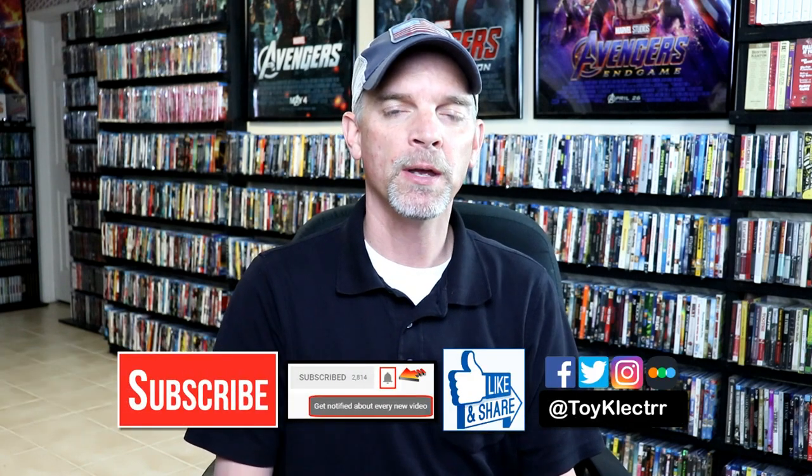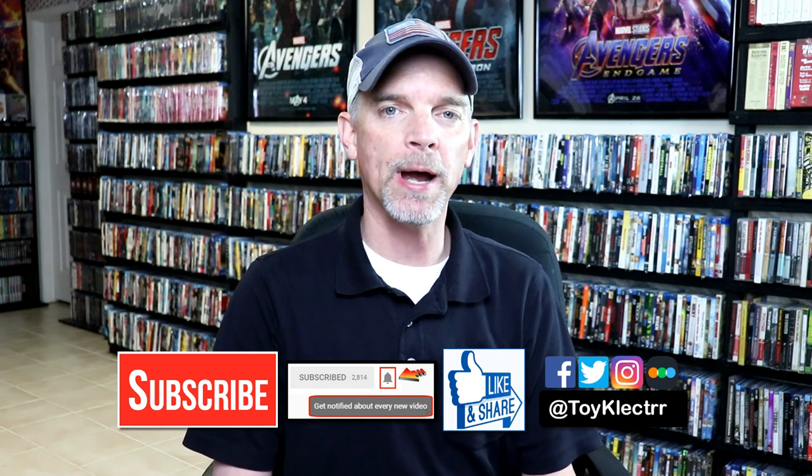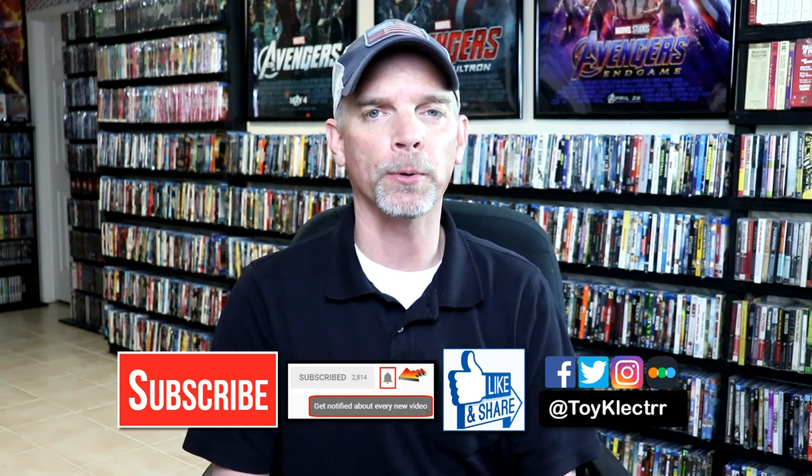Please leave me a comment below. Let me know what you think about this particular steelbook, and also let me know what you think about the movie Solo. I really do enjoy reading your comments. If you like what you saw here today, please give it a thumbs up and share the video. If you haven't subscribed to my channel, I'd really appreciate it if you'd subscribe. If you do subscribe, please remember to hit that notification bell so that you can be notified every time I upload a new video.